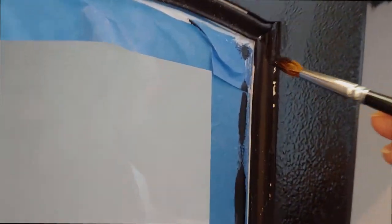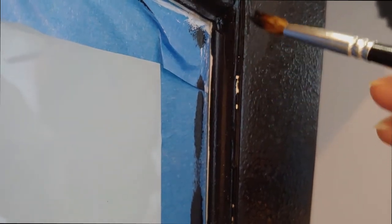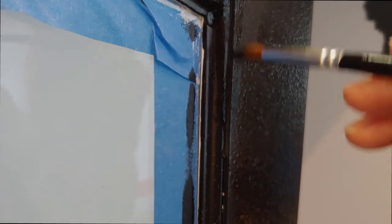That little brush again — I'm going to fix all these little areas where I had trouble getting paint in. It's a little spot painting.